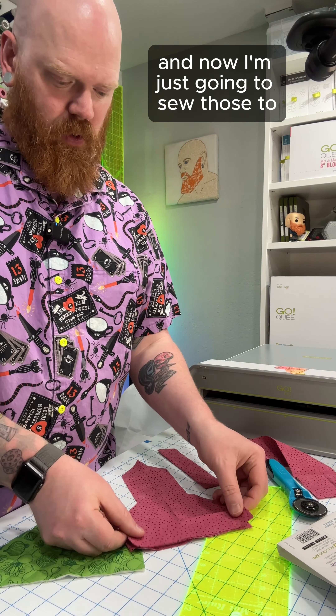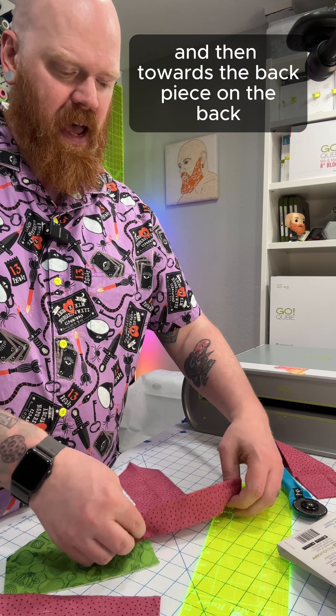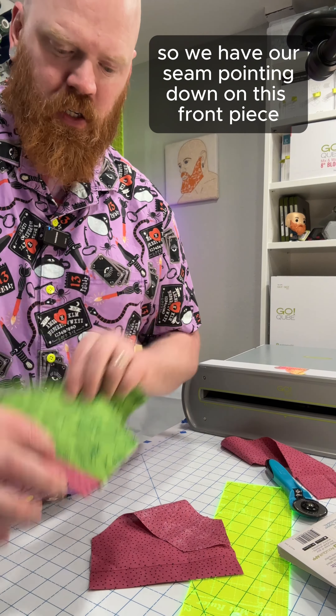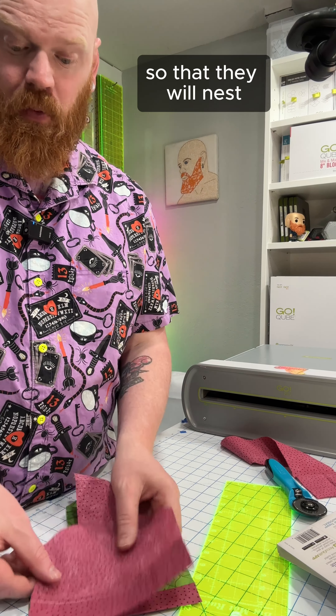Now I'm just going to sew those to the bottom side of each of these pieces. When I go to press it, I'll press the seam towards the trim on the front and then towards the back piece on the back so those seams will nest when we're done. Got those sewn on, so we have our seam pointing down on the front piece and pointing up on the back piece so that they will nest. Now we're just going to sew a quarter of an inch all the way around.